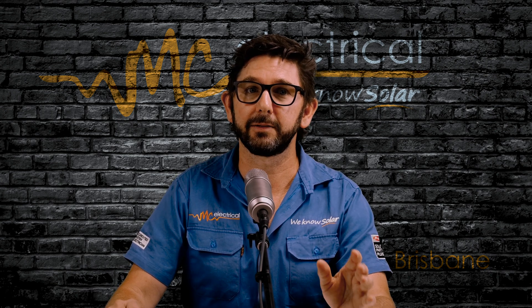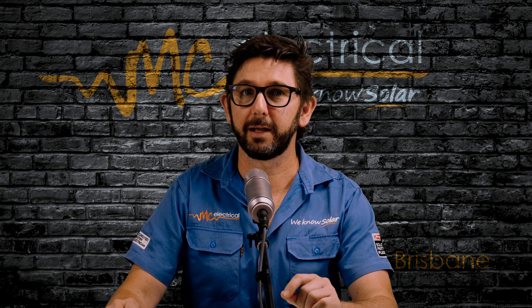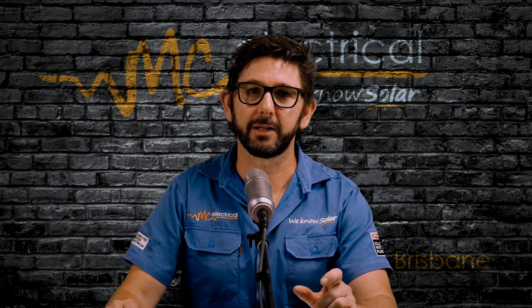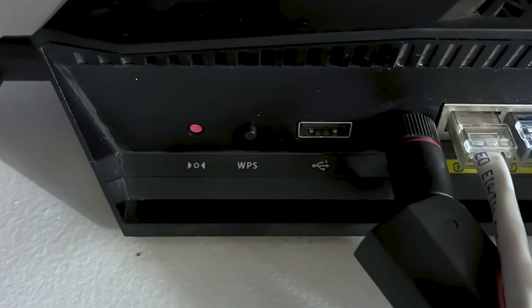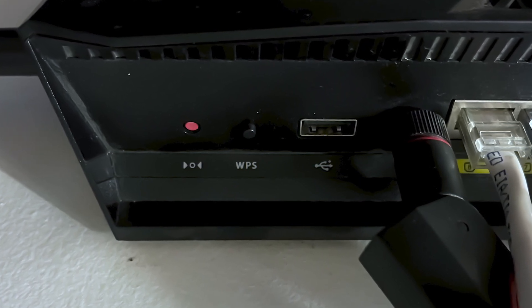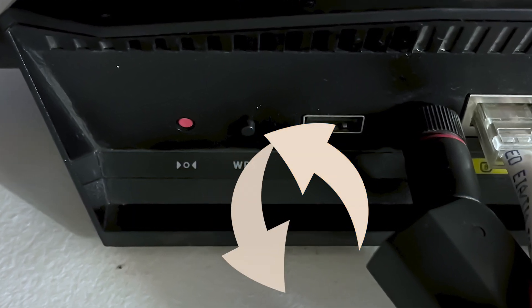If your internet modem has a WPS button, then this process should be super simple, and that's what I'll explain in this video. If your modem doesn't have a WPS button, or if it doesn't work for some random reason, I've left a link to another method at the end of this video. A WPS button is usually a tiny press button on the back of your Wi-Fi modem, and it'll be labeled WPS or Wi-Fi, or it'll have an image with two arrows in a circle.